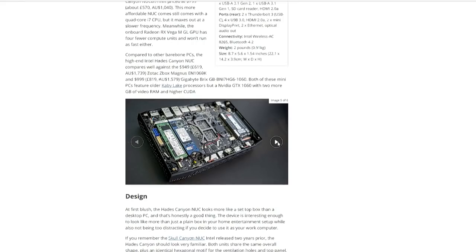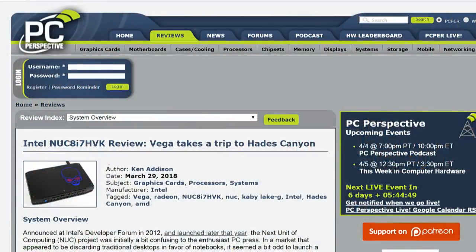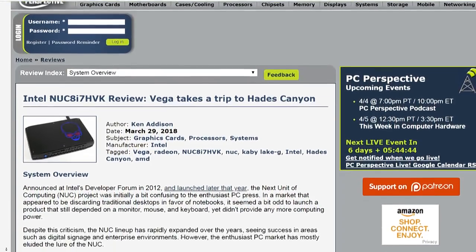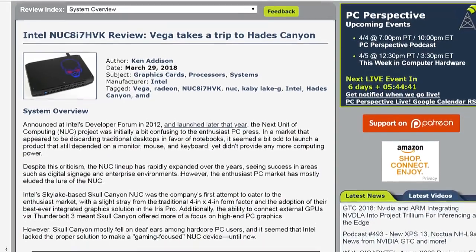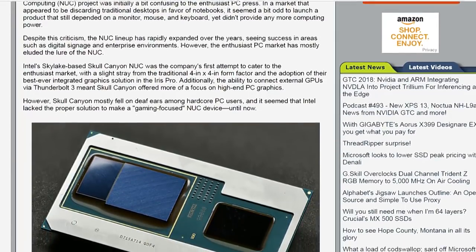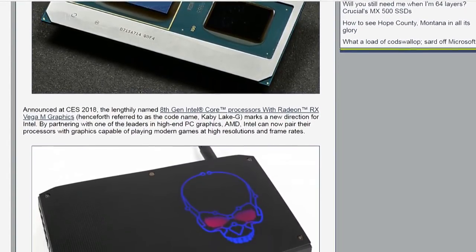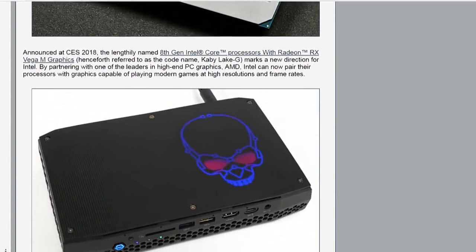Ken did the review of this for us — we actually have one and a review up today as well. At CES they kept comparing it to a GTX 1050 Ti in terms of expected performance, and we were kind of disappointed that a lot of other review sites didn't make that comparison, because it's one of the key things you want to see.